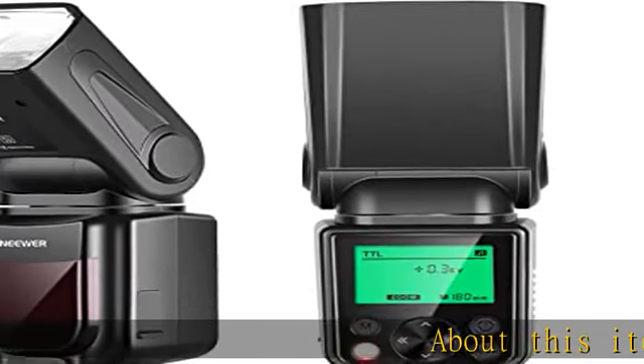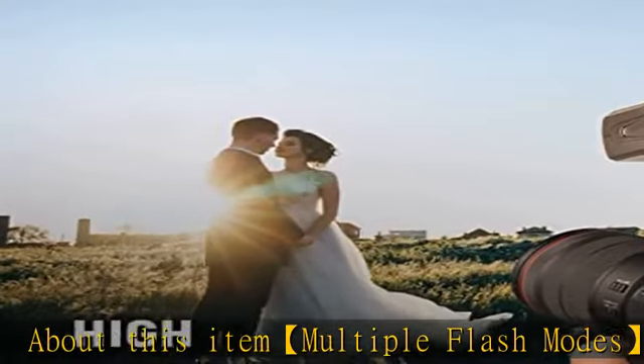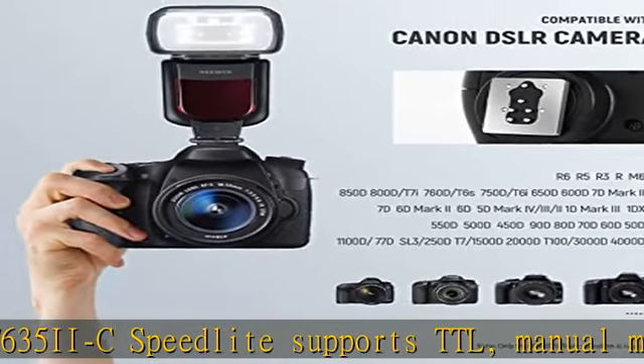The NW635 2C Speedlight supports multiple flash modes including TTL, Manual Mode, Optical Slave S1-S2 Mode, Stroboscopic Flash Mode, Flash Exposure Compensation, and other features.